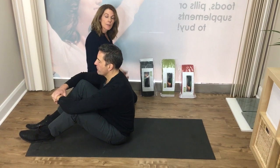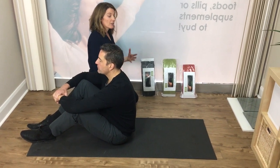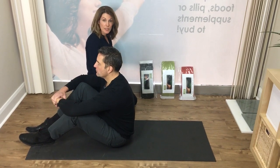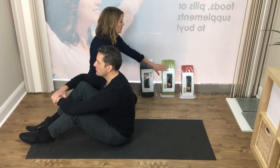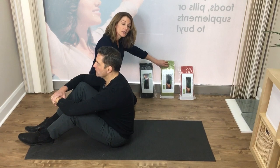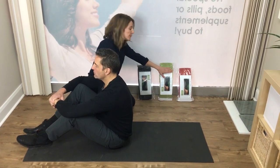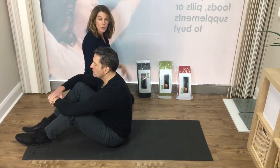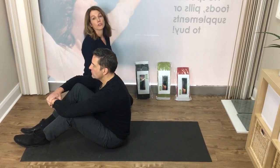Some of our patients are either arthritic, a little bit older, or perhaps don't have quite as much flexibility in their spine. For them, we recommend the slightly softer green 10-minute cushion. There is also a red 10-minute cushion which is a little bit shorter and is better for people who are either shorter themselves or for children.